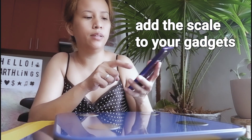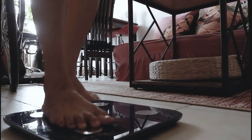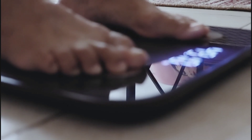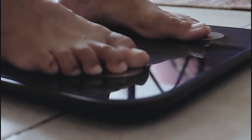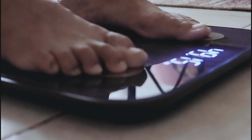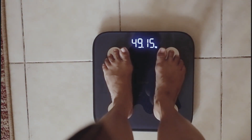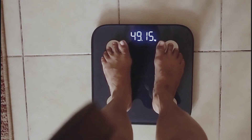Now I will add the Realme Smart Scale on the app. This is the moment I feared — weighing myself. I'm 49.15 kg.